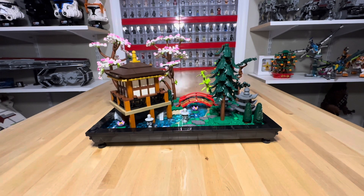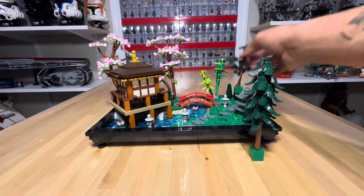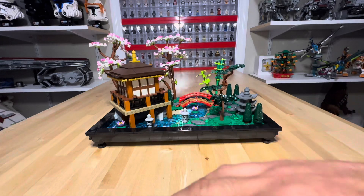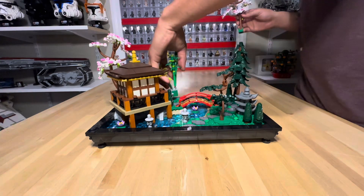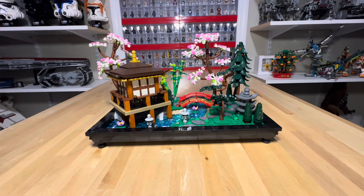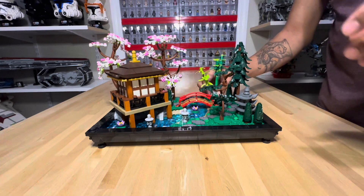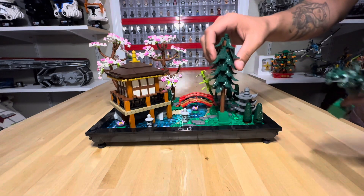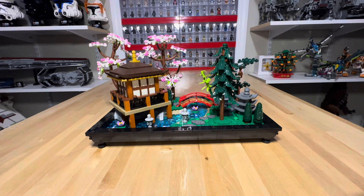Something interesting about this set is that all of the plants are removable, so if you don't like the setup you can move them around to get the feeling or movement you want. I have mine in the way it came in the box, so our cherry blossom is back there, our bamboo back here, and the two trees are back to where they were — but you can really put it any way you want.